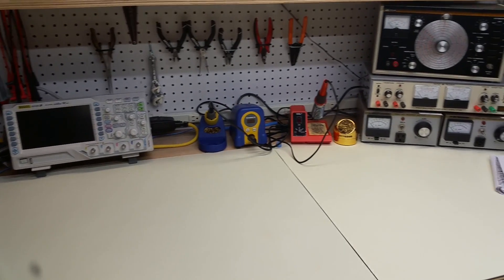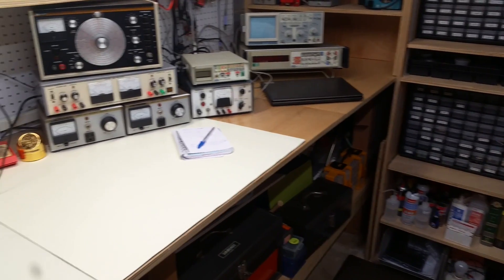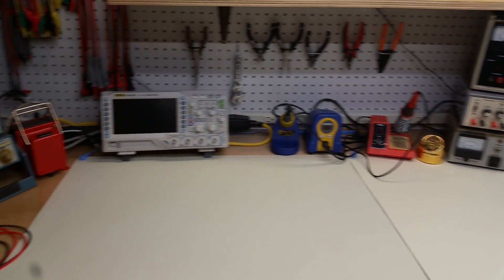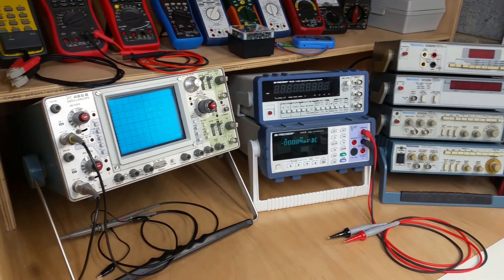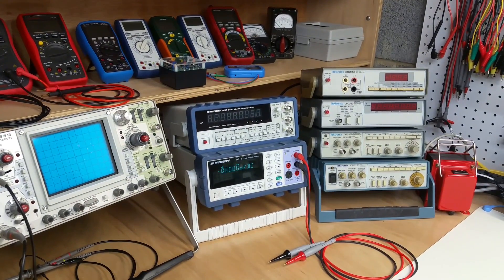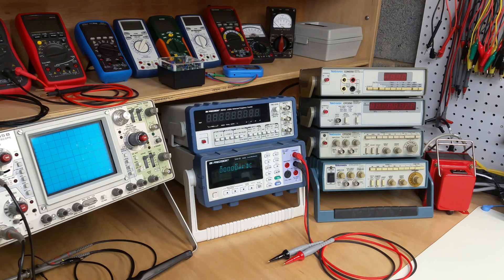All right, well, I hope you've enjoyed seeing my work area. I really enjoy seeing what other people have put together for their workspaces. So if you have comments or suggestions or questions, please leave them down below — we would love to hear them. And we'll be back soon with additional videos on different topics in electronics. Thanks a lot.